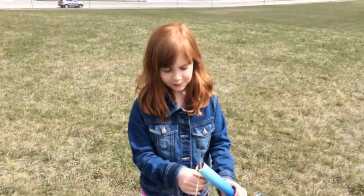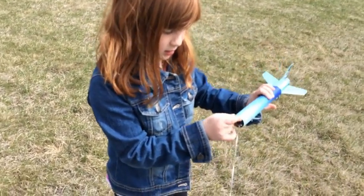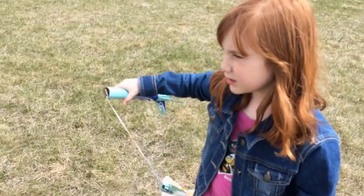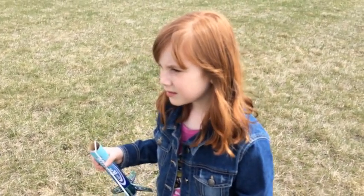Hey dad — is that supposed to be there? No, but that's part of the wear and tear on a rocket. How long will it be until it actually wears out? Well, that depends.